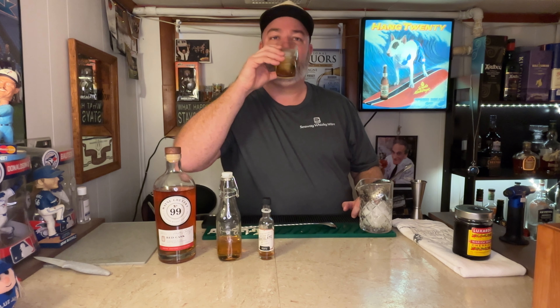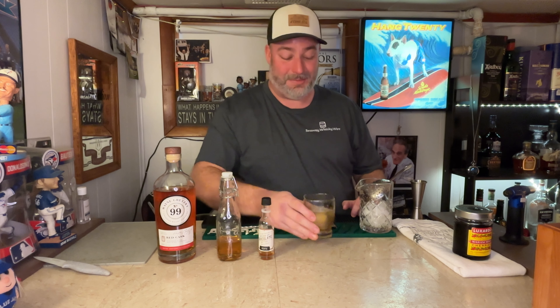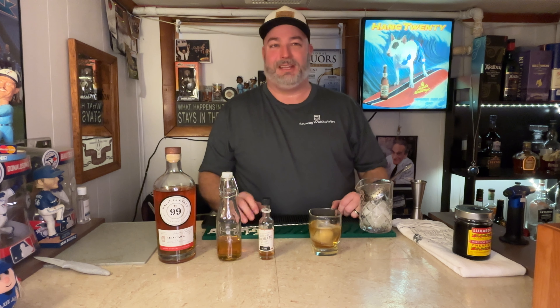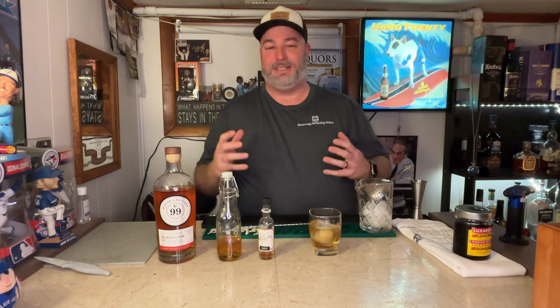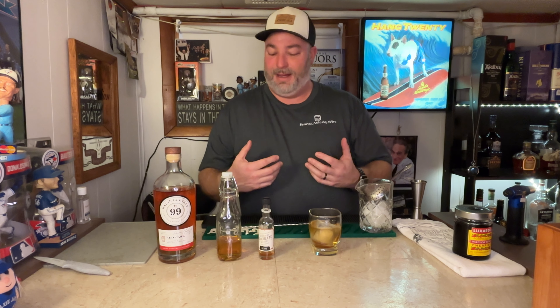And there you have it — your whiskey maple old-fashioned, smoked with oak. Cheers. I prefer it with the maple syrup. You get that sweetness, and the maple adds a little bit of complexity — it's not as in-your-face with the sugars. It's a different type of sweetness, more of a brown sugar sweetness from the maple syrup. The chocolate bitters add that bitter component and aromatically bring in some nice dark chocolate.